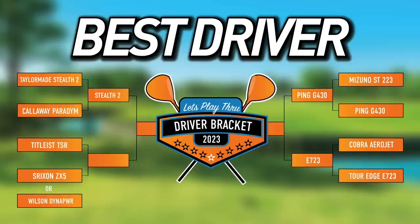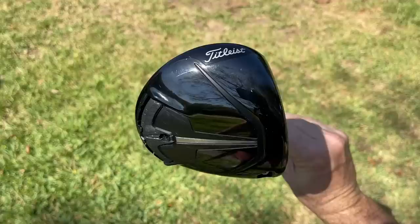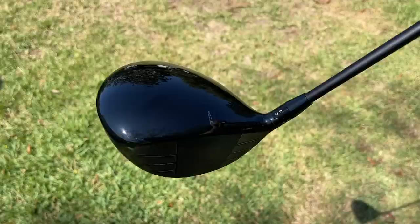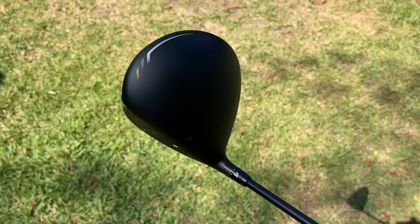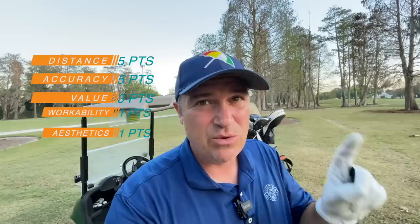On this episode, we're testing two amazing drivers. This is part of our March Driver Bracket, where we're going to determine the best driver of 2023 for mere mortals like me and like you. Today's contestants are the Titleist TSR3 — I found this is the best model for me — going head-to-head against the Srixon ZX-5 Mark II, which just barely beat out the Wilson Dyna Power. We've got five criteria: distance worth five points, accuracy and forgiveness five points, value three points, workability one point, and aesthetics one point.